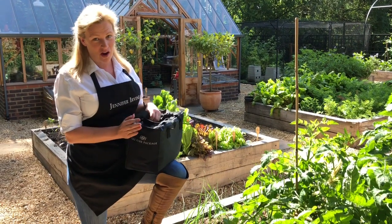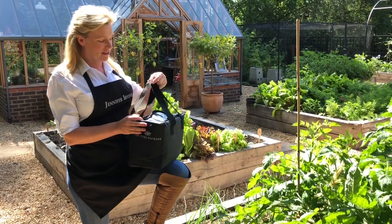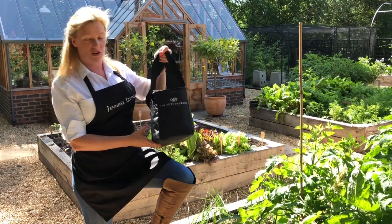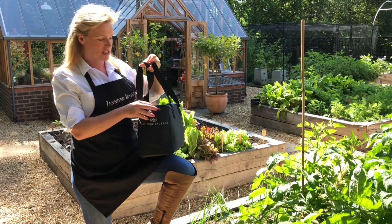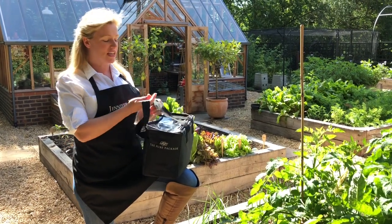Matt, our wonderful work experience student, suggested that we make this video together. So this is a Pure Package bag which you, our clients, get delivered each day to your doorstep, and inside it are ice packs and all of your food for the day.